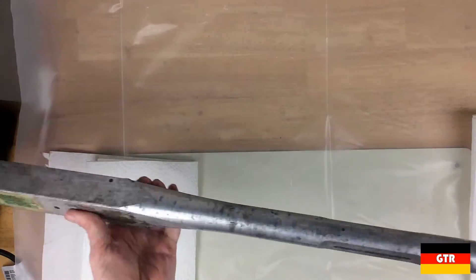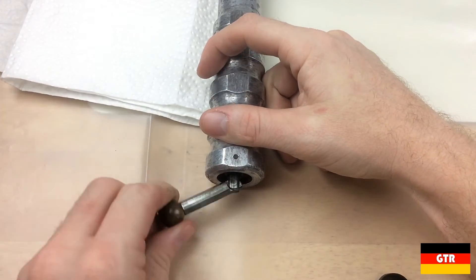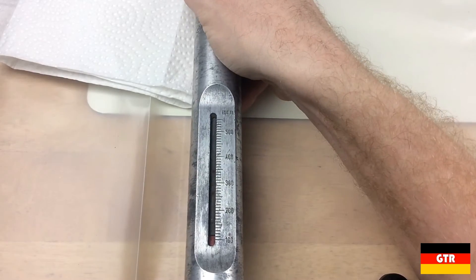This unit needs some work before it can be put back into service. To adjust the torque value, you would simply pull out the handle at the end of the wrench and turn. This will move a red line on the built-in scales on the handle.